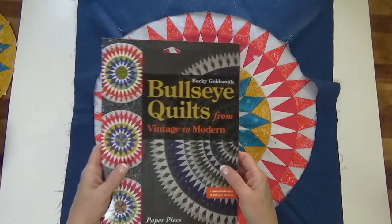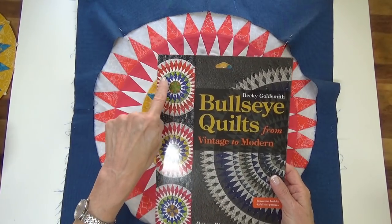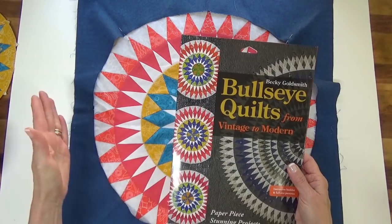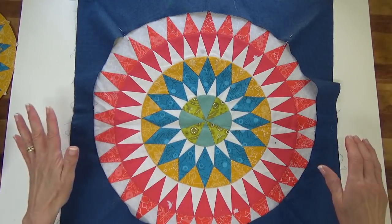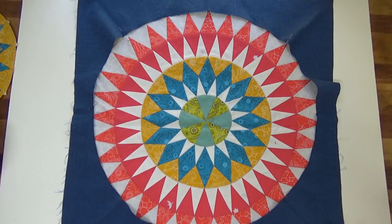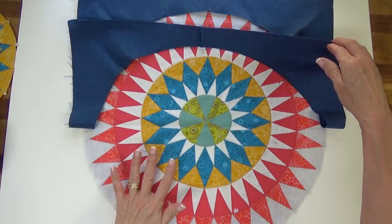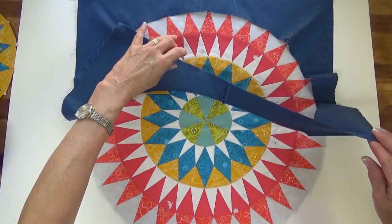This block is from Bullseye Quilts from Vintage to Modern. It's actually a block this size — one of the 20-inch finished — and it just almost doesn't fit on my table here. I've got the block made and it's round, and what I want to do is set the corners on it.